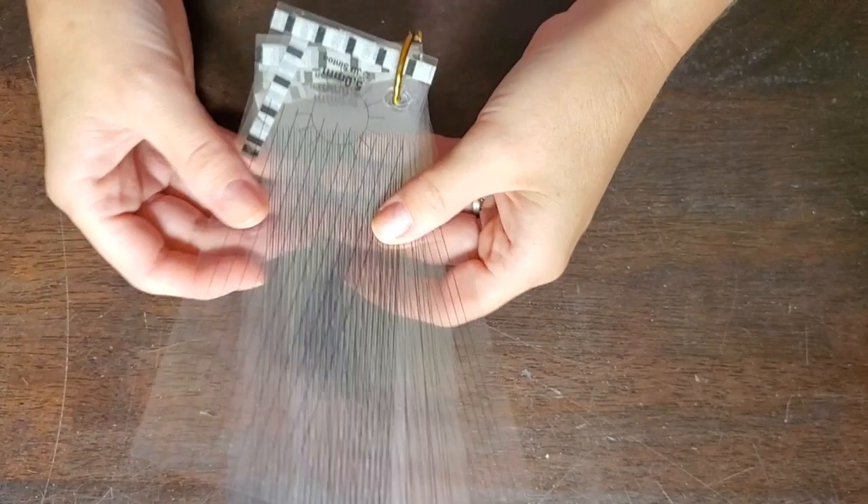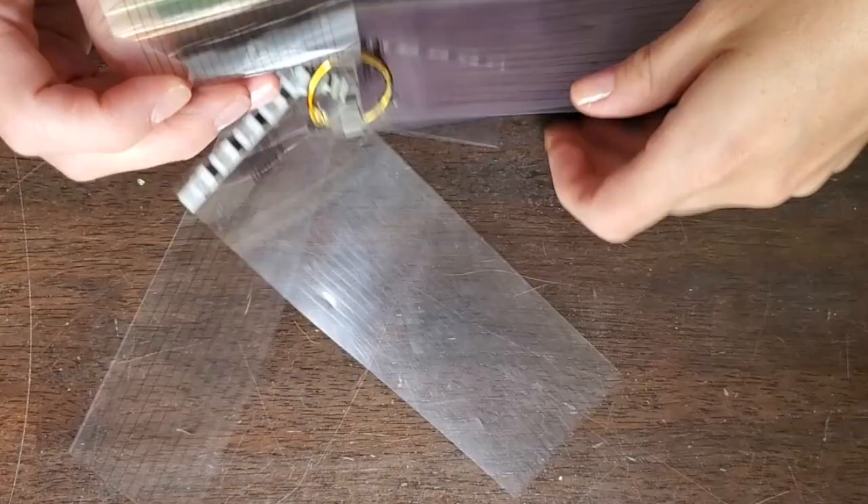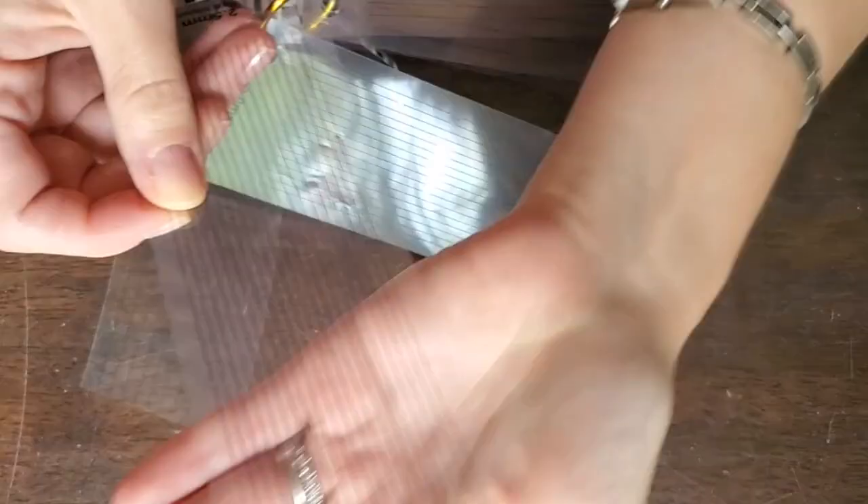These measuring templates are an invaluable tool for me when doing couching. They're available from Bluebonnet Studios in the US and they're a set of acetate rulers that already have five-millimeter distances marked out for you. You can use the two-millimeter template or the five-millimeter one.